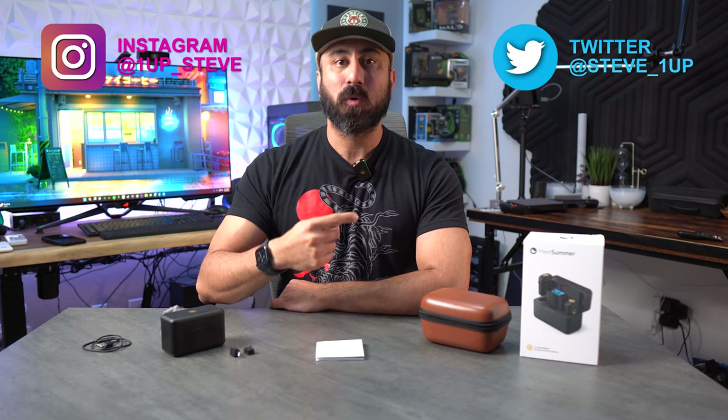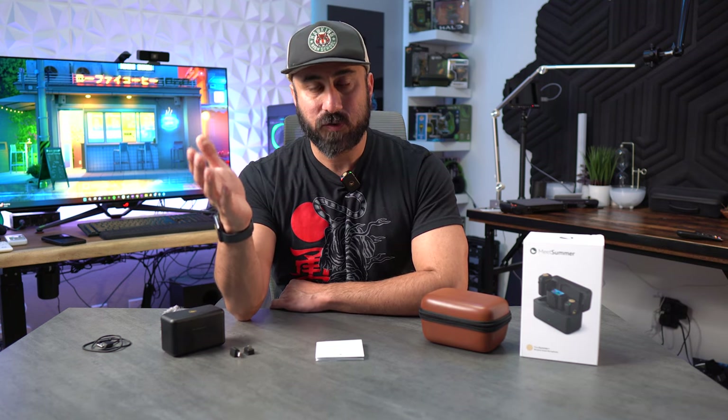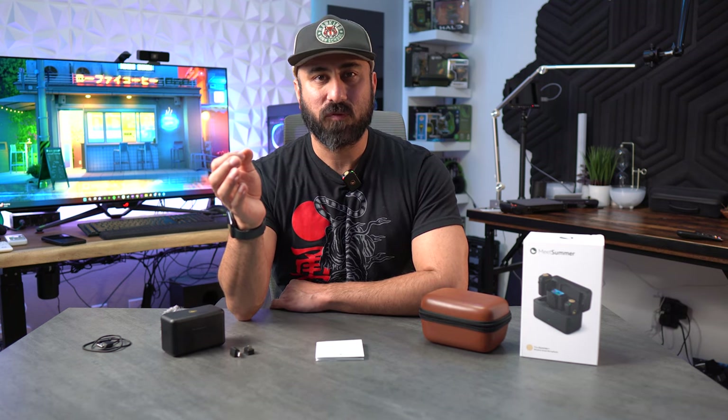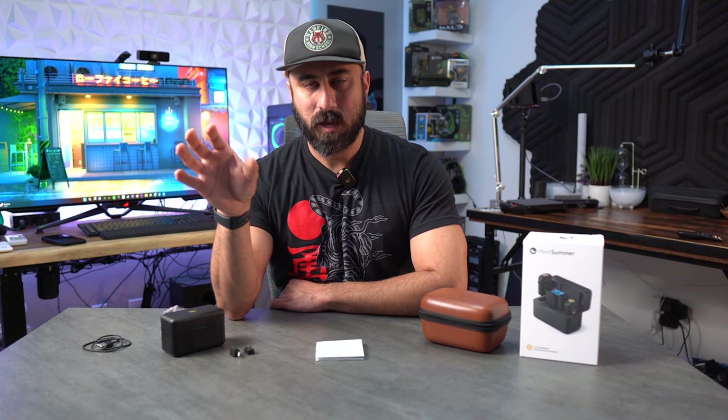Hey everybody, Steven here, and today I'm looking at the X1 Wireless Smart Microphone from Meatsummer. This is the microphone right here. As with all of my microphone reviews, I will be utilizing the microphone for the entire video, so you're not just going to get a small audio sample — I'm utilizing this for the entire thing.